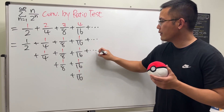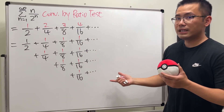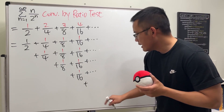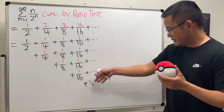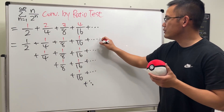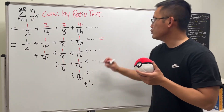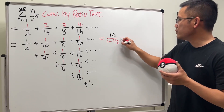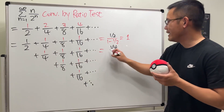Likewise for every row — each and every row is a geometric series. And how many rows do we have? Infinitely many. So it keeps going horizontally and also vertically. Now, for the first row, it's a convergent geometric series with common ratio 1/2, so it converges to the first term 1/2 divided by (1 − 1/2), which gives us 1.